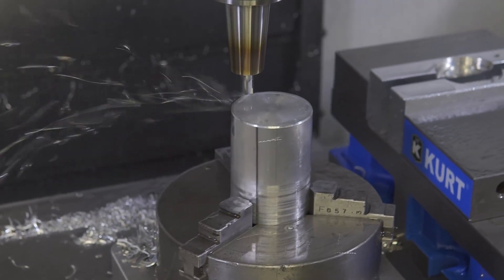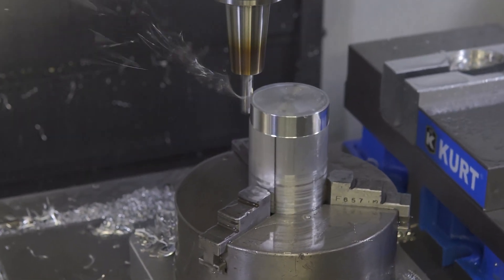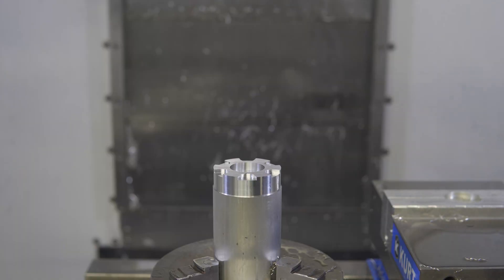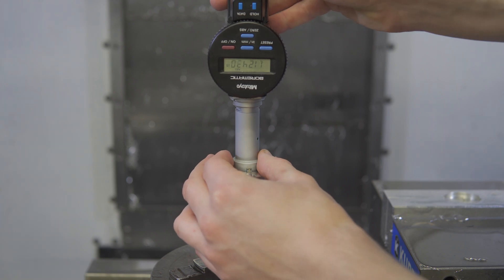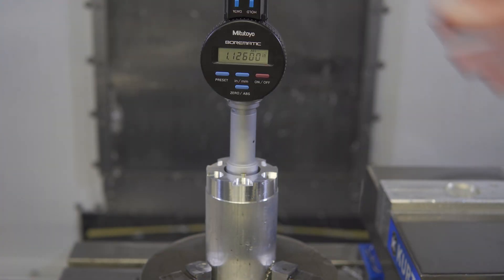Step five is to start machining Op 1. This is a pretty simple part, but there's a few details we need to consider. There needs to be a precision bore in the center here for a bearing, so I'll have to use cutter comp to dial this in. Cutter comp allows me to offset the toolpath to cut more or less material. I'll start with some positive comp to cut the bore undersized, then measure the part and offset accordingly, and rerun the toolpath to get my desired dimension.